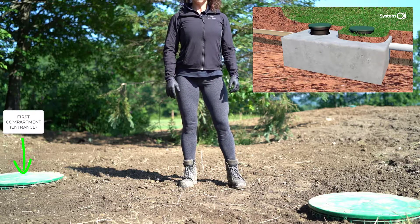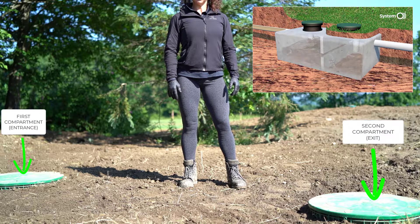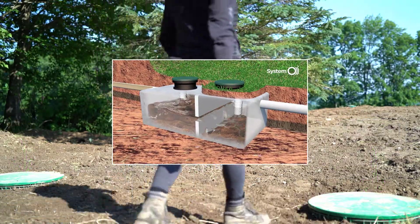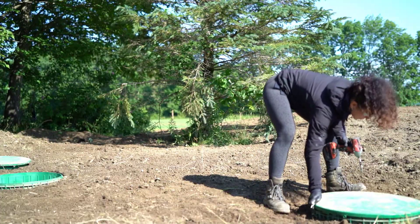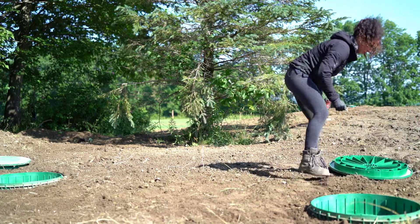Generally speaking, pre-treatment tanks have two covers. They may be buried, though in some regions local regulations require or strongly recommend that the pre-treatment tank be accessible at all times. Start by removing the covers. If they are buried, you'll have to find and dig them up before starting.